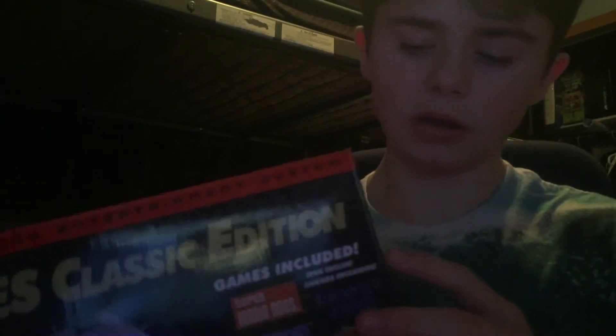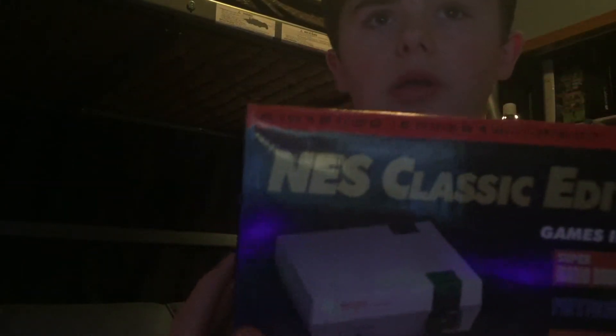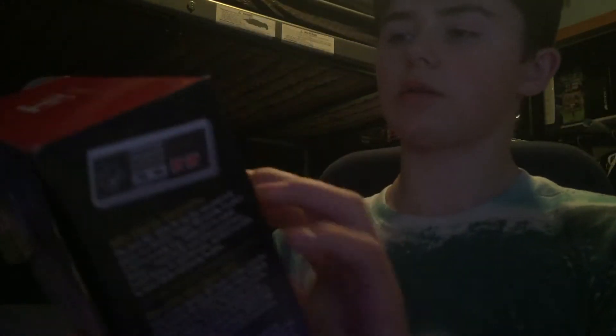Now I'm going to unbox it. I'm not expecting the box to be in perfect condition because obviously it would have been used before, but the box itself really looks good — as you can see there's like no scratches or nothing on it.